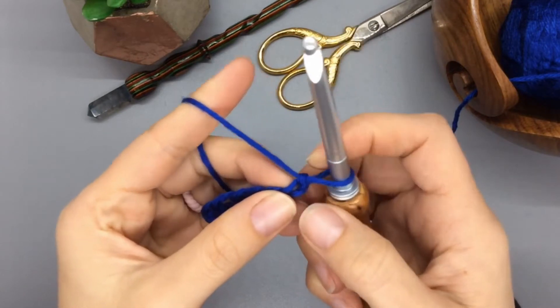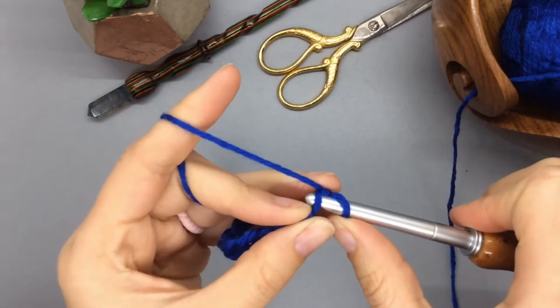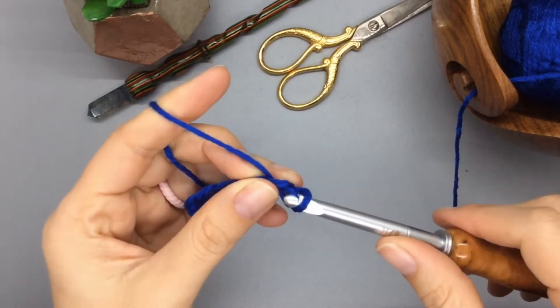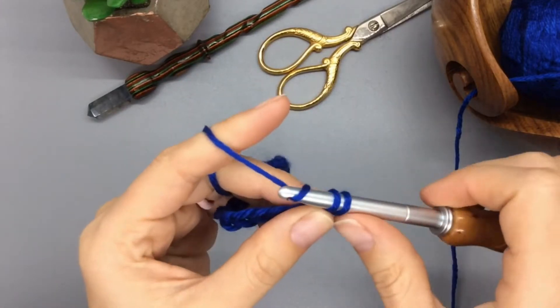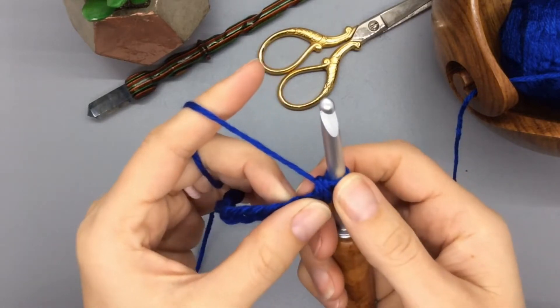I'm skipping that first stitch — it's a little tight but that's okay — and I'm inserting into the second stitch from the hook. You're going to push through, yarn over, pull down to anchor, yarn over, pull through two.